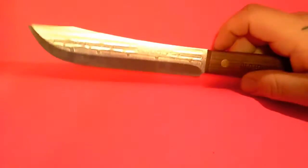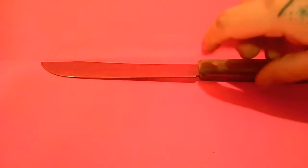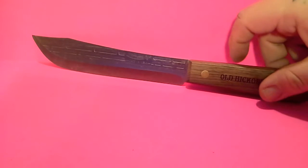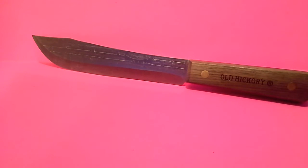It does not come with a sheath, but you can get the K-Bar USMC leather sheath. I'm glad I redid this video because I was thinking it was a $20 sheath — it's actually a $10 sheath. So you're going to pay as much for the sheath as the knife, but for $20 you have a decent leather sheath with a pretty good little knife.